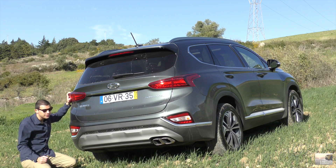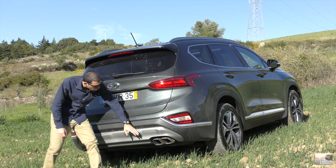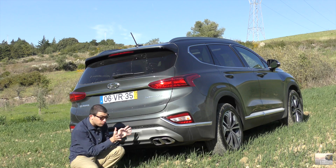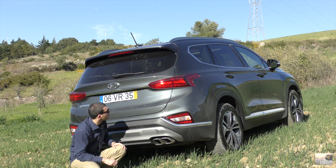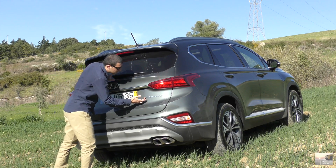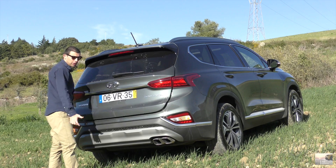À semelhança do Texan, temos saída de escape dupla — fantástica, super presente, mesmo predominante, com o escape bem integrado. Adoro isto — é do melhor que se pode fazer. E temos aqui a designação de Santa Fé, com este típico logo característico do Santa Fé.